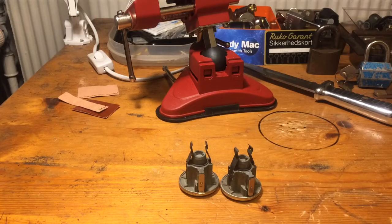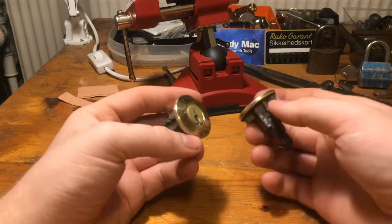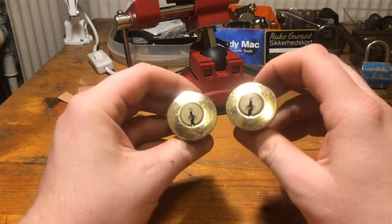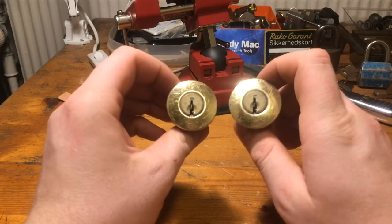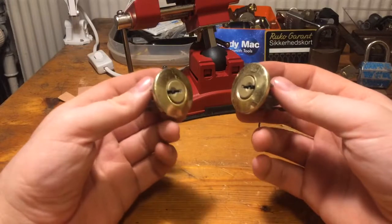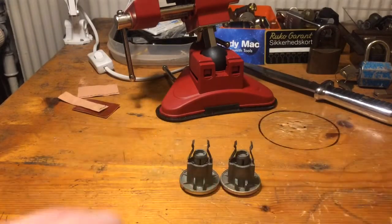Hey guys, today I will take a look at these two Quickset knockoffs I got from Sterilock. I will pick both and then I will cut one of them open. So let us try it.